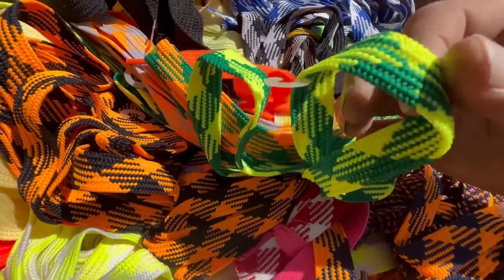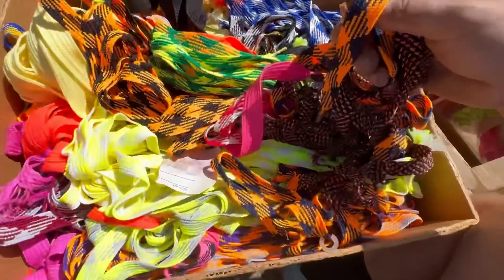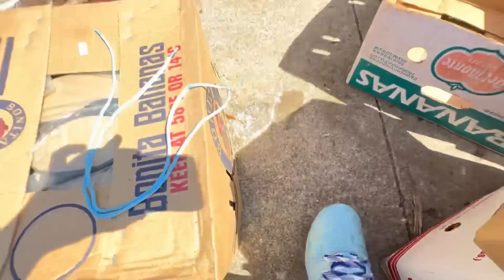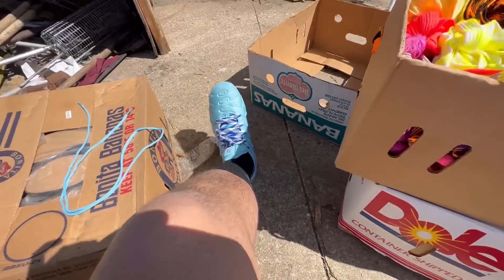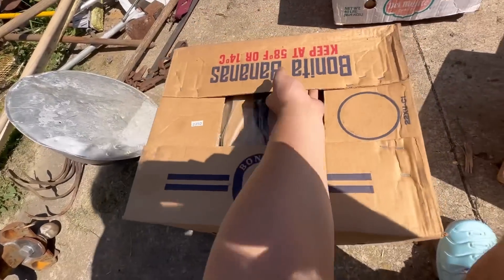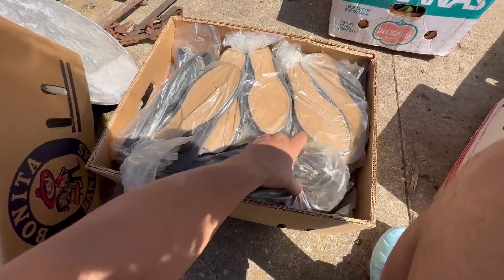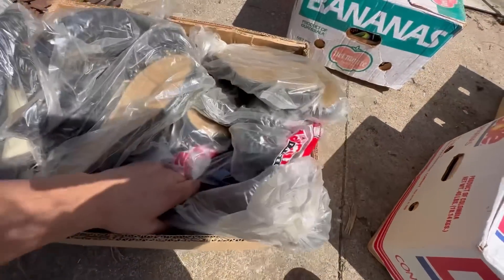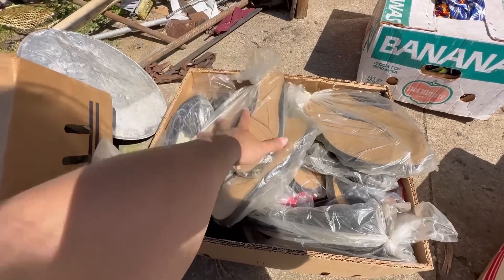Look at how many designs — there's so many different designs on these laces. Comment below if you guys like these. The last of the original five boxes kind of looks like a shoe box, and that's exactly what it is — a big box of shoes. Too bad we can't put laces on them, they don't have any laces.